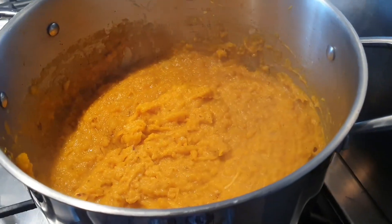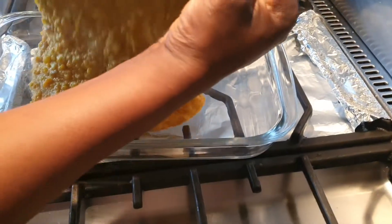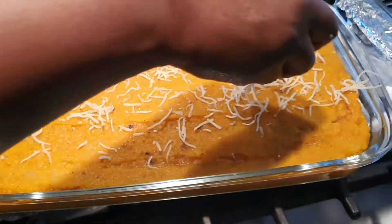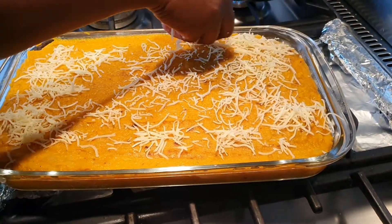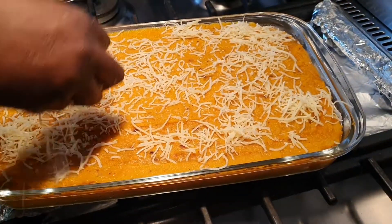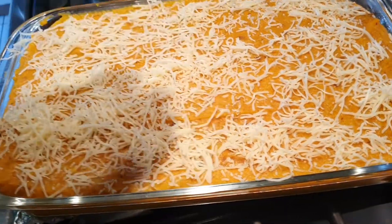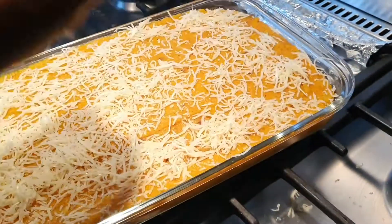Now I'm just going to pour it into the baking dish. I'm going to be adding a little bit of cheese, fromage râpé, on top before putting it in the oven, just like this. Now I'm going to be baking it for 15 to 20 minutes.